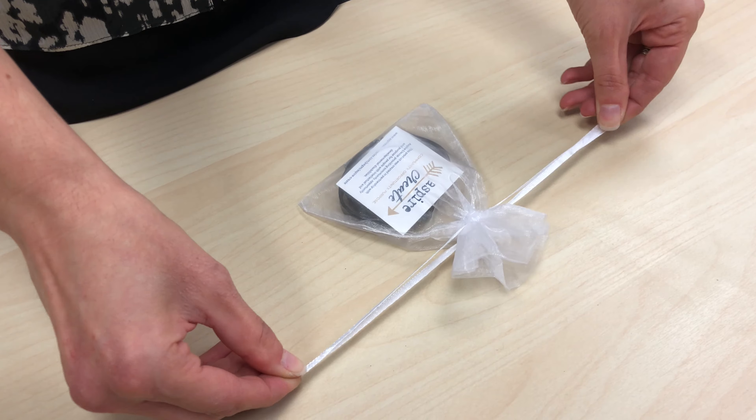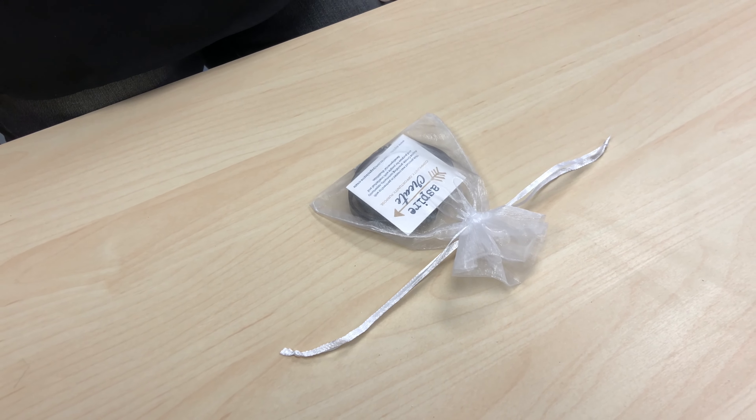Set bracelets aside and allow 24 hours to dry. After allowing to dry for 24 hours, check with a small tug on each end to ensure both clasps are secure. Note: due to the nature of the leather, sometimes clasps may need to be re-glued. Place the insert card in the organza jewelry bag. Add the bracelet to the bag — the logo should be facing outwards behind the bracelet.